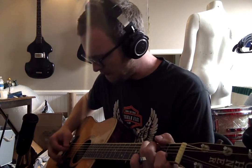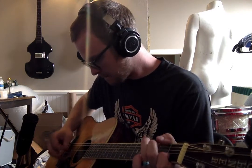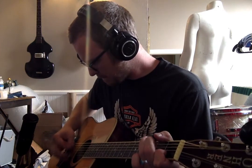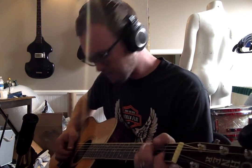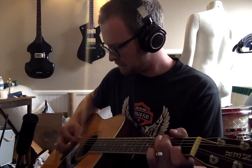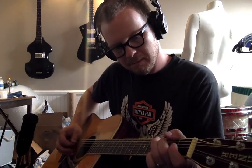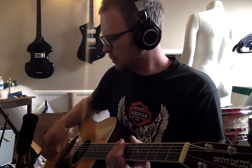That's a little bit better. Okay, that was the jam demo. Let's try to do a little sing-along just to show you how that works.